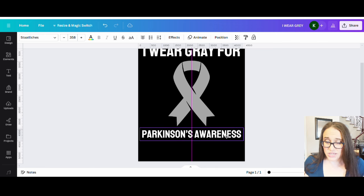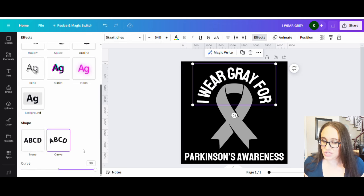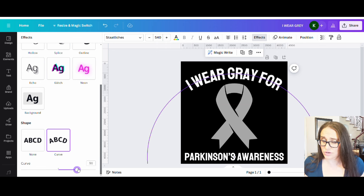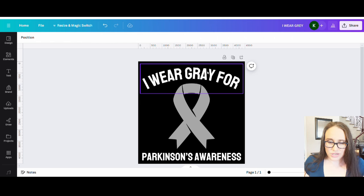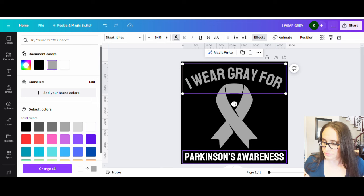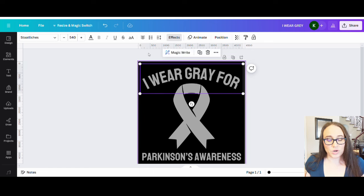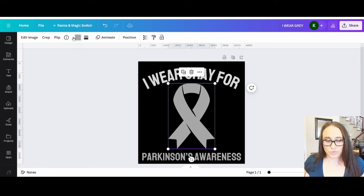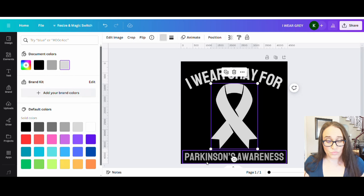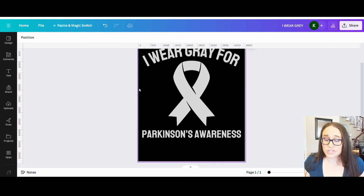I'm going to take the top wording and curve it. I'll go to Effects, then Curve — I don't want it curved too much, just a light curve for now. As for the color, let's go ahead and match all of our grays together. I might even go with more of a lighter gray, almost a white color, because I want it to pop on the dark background.